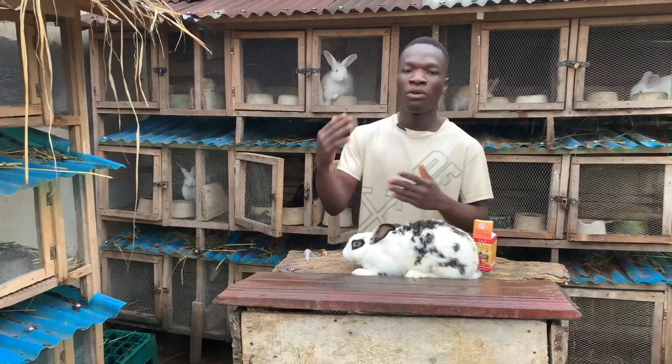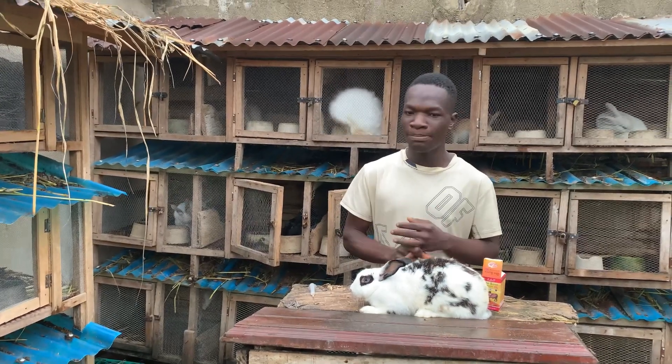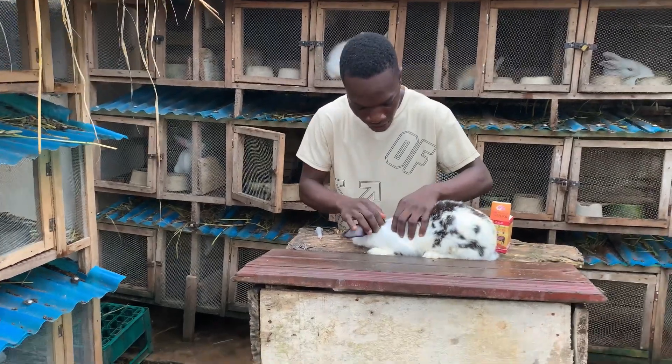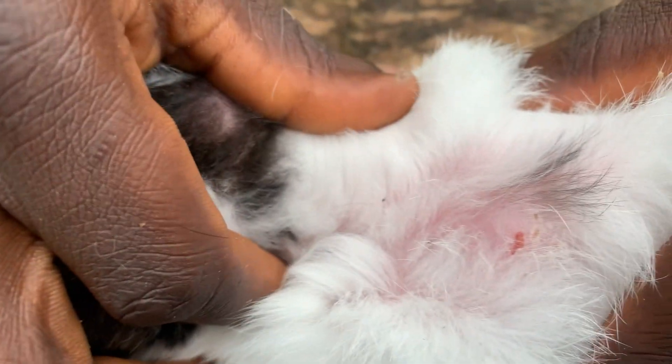One of the reasons why I'm injecting her with antibiotics is that she has passed through a lot of stress, and I noticed a little wound on her neck. Come closer so that you can see — I noticed the little wound on her neck here.